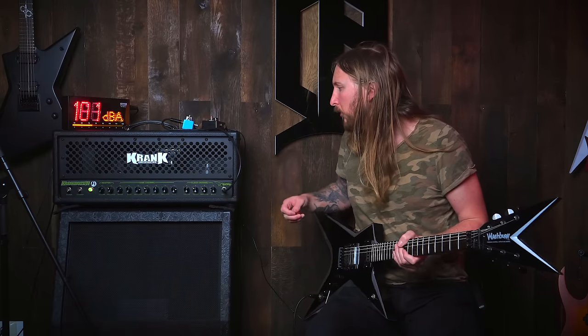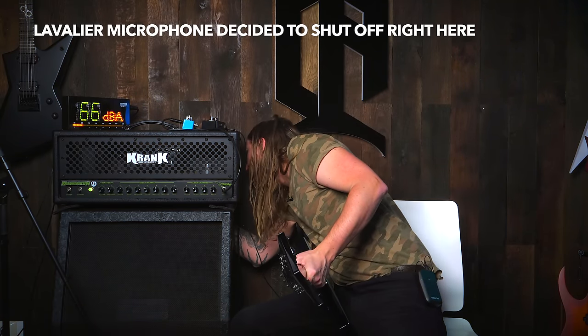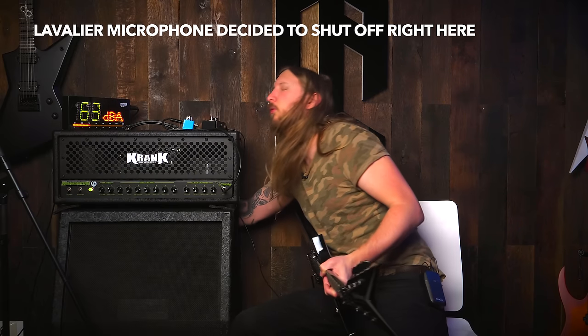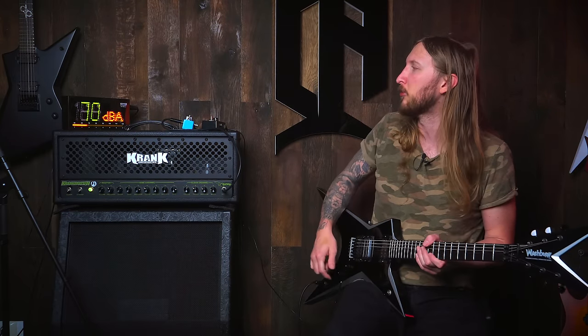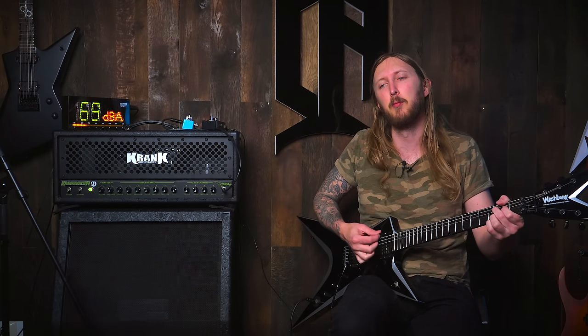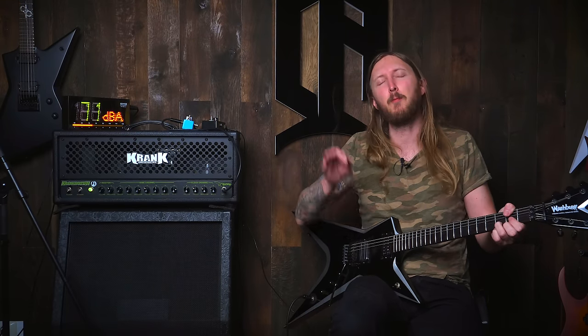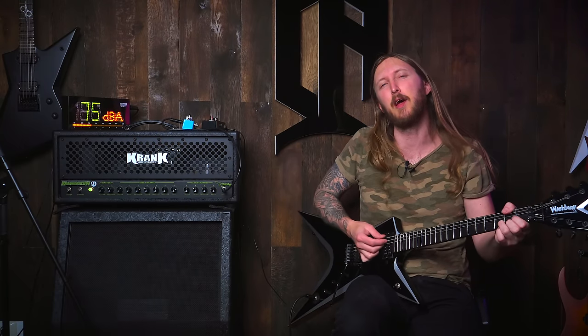Just like on the album. How do I change the channel? I don't think I can change the channel unless I have a footswitch, and I know for sure I don't have a footswitch up here in my room — it's down in the basement. So, good old me making a demo of the Crankenstein and I cannot play the clean channel.